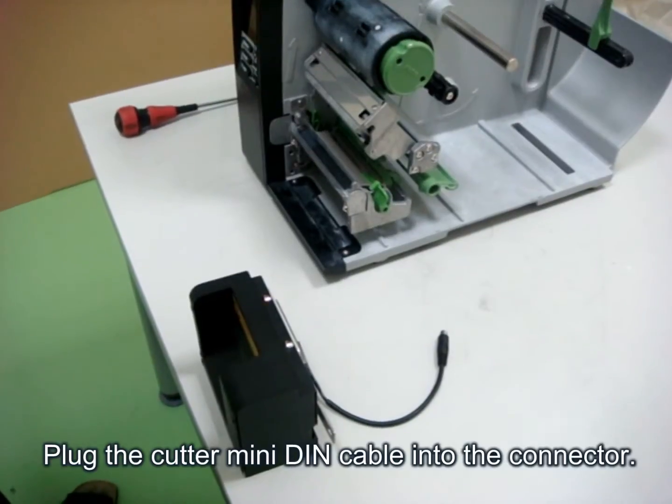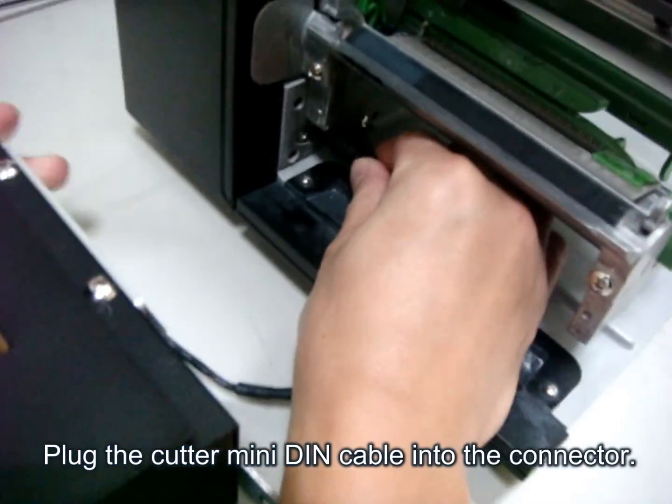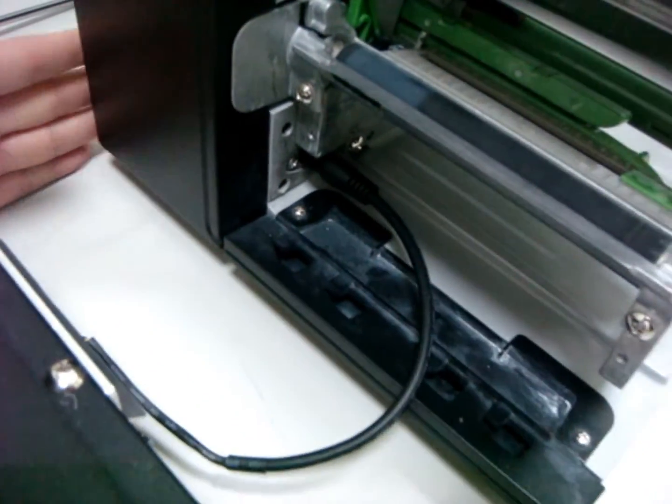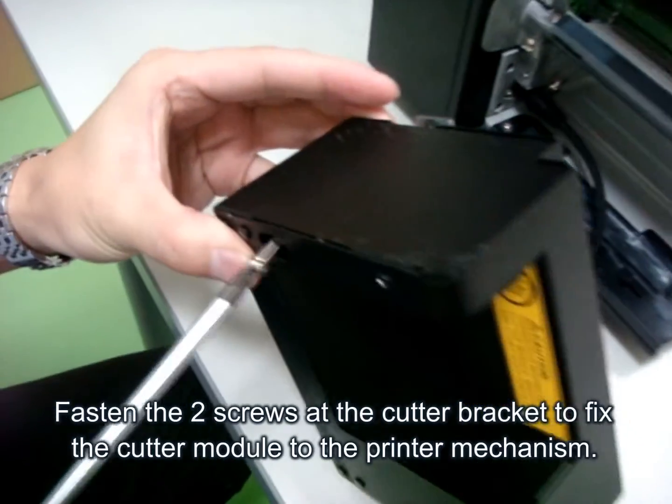The third step is to set up the cable. And then put the screw through the cutter, like this.